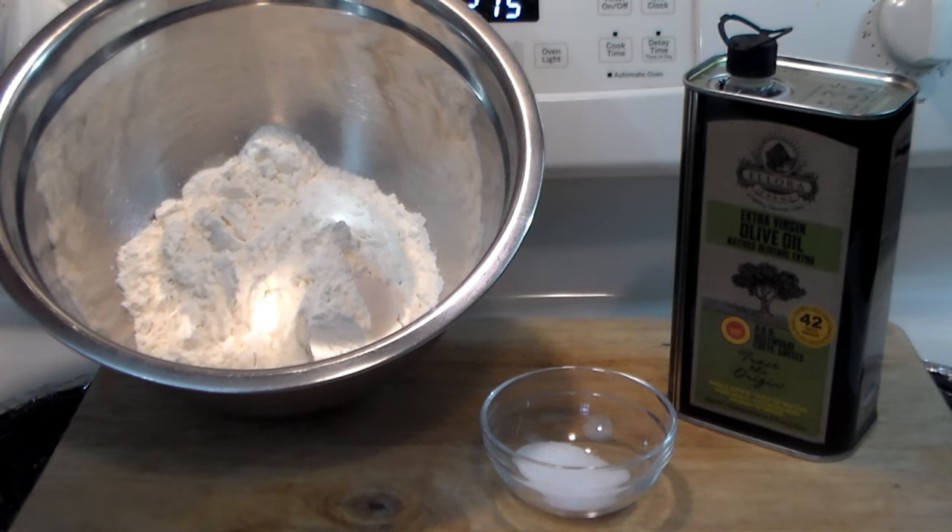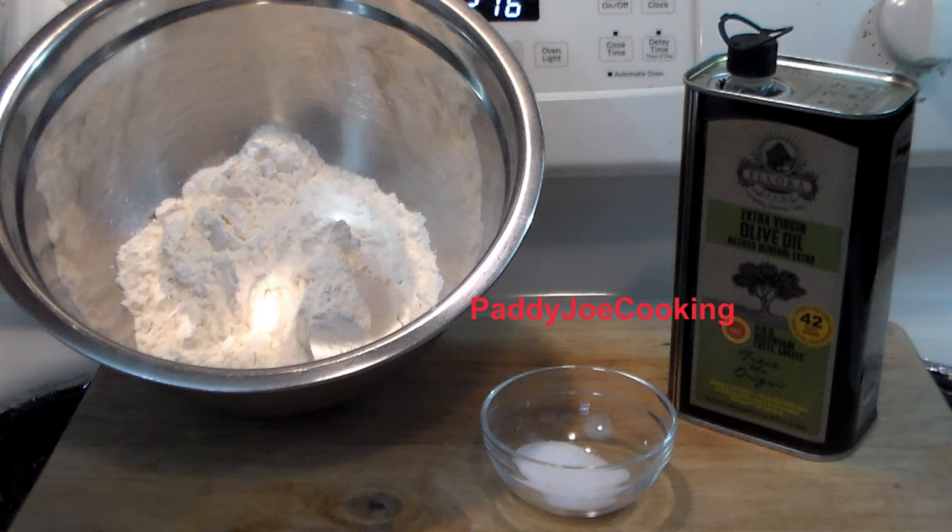Hello everybody, welcome to the Ascenda Rivet. Today we're going to make a really super simple recipe for flatbreads. The other day I was watching a video from Patty Joe Cooking, and Patrick was making some sort of chicken curry melange thing in a casserole that looked really good, and he made some flatbreads to go with it. I thought, man, those look delicious, I have got to make them.